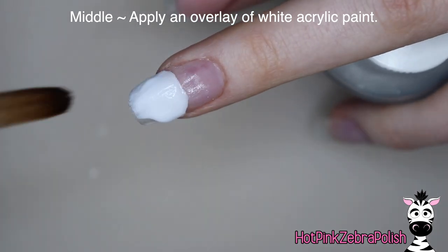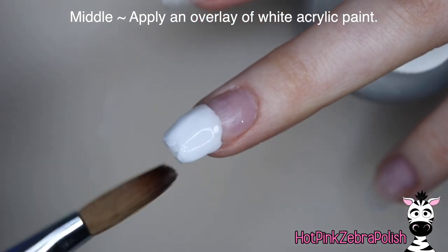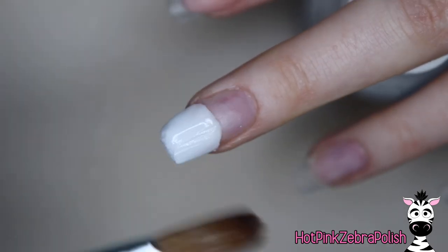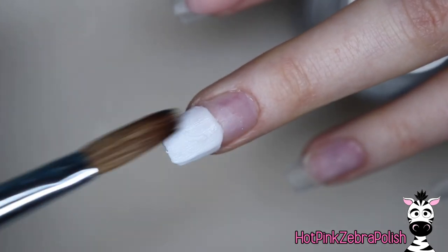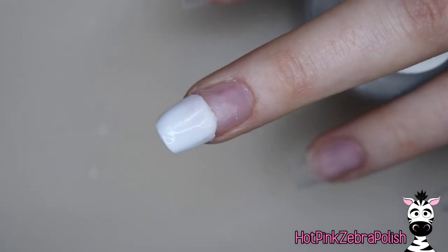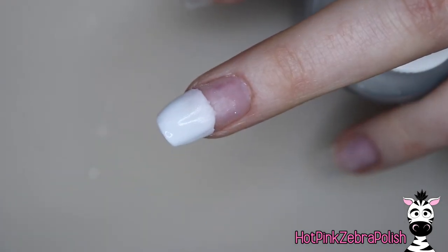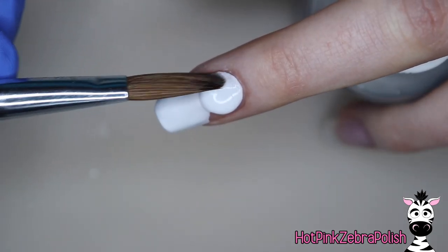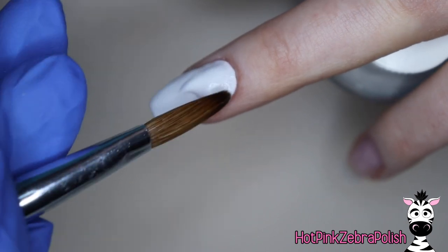Now on my middle nail, I'm going to be applying an overlay of white acrylic over the entire nail just to create a base layer. If you're somebody that doesn't like to sculpt with acrylic, this whole set could very easily be done with gel polish or even regular polish instead, over the top of a natural nail or over an enhancement. So if you don't really care to do as much as I am with acrylic, that isn't a problem — there's always other options. There's more than one way to do almost anything.